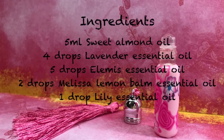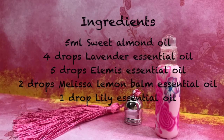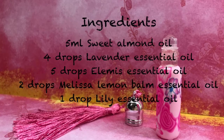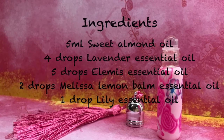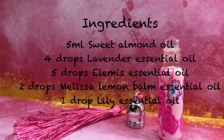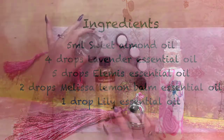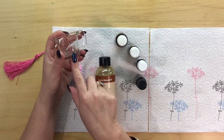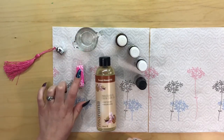Ingredients: five milliliters of sweet almond oil or a carrier oil of your choice. You'll need four drops of lavender essential oil, five drops of elemi essential oil, two drops of lemon balm essential oil often called Melissa, and one drop of lily essential oil. You'll also need a five milliliter roller bottle. If you're making five or more of these it's probably a good idea to use a jug and pre-mix it, but today I'm just making the one so I'm going to pour it straight into my container.